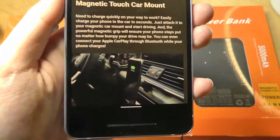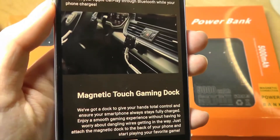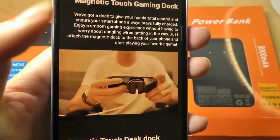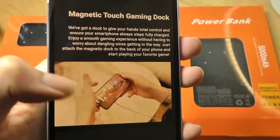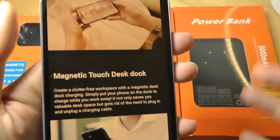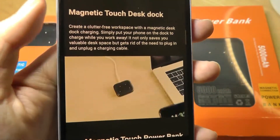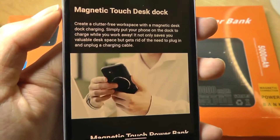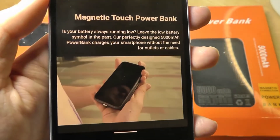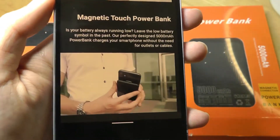It comes in a number of different accessories as part of the kit, including one for the car that you can use as a mount and also for quickly charging it. There's also one for a conventional gaming dock that you can still use and hold the phone when it's charging on the back without any wires getting in the way of your hands on the bottom of the phone. You can also find one for a desk dock that can elevate the phone at an angle, as well as a power bank that also supports the contacts on the very top, coming in at 5,000 milliamp hours.